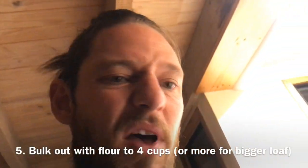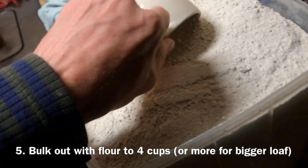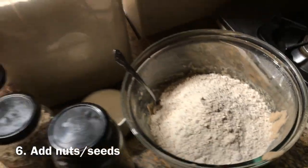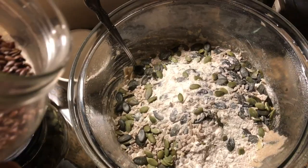Now we want to bulk the rest out to about four cups with some flour — any flour will do. This is the bit where you want to add any nuts or seeds. We've got some flax seeds, sunflower, pumpkin seeds or pepitas, and I'm very excited about these poppy seeds that I just harvested out of the garden yesterday.